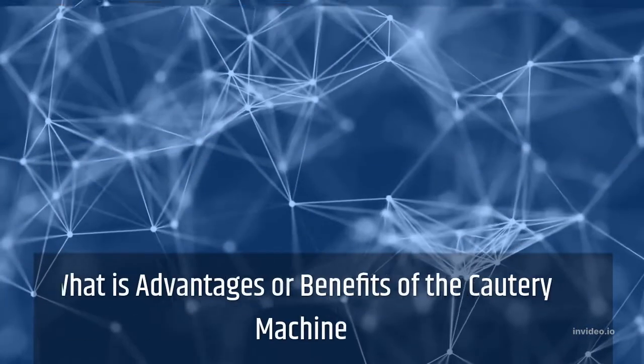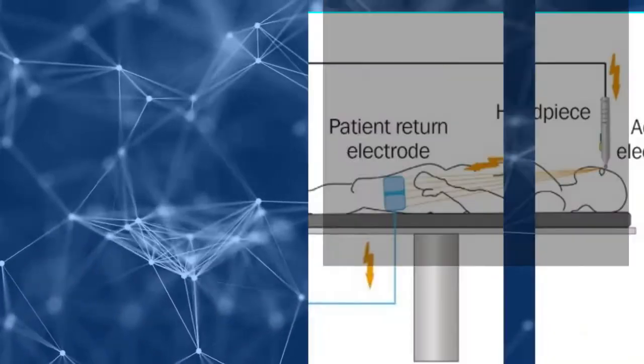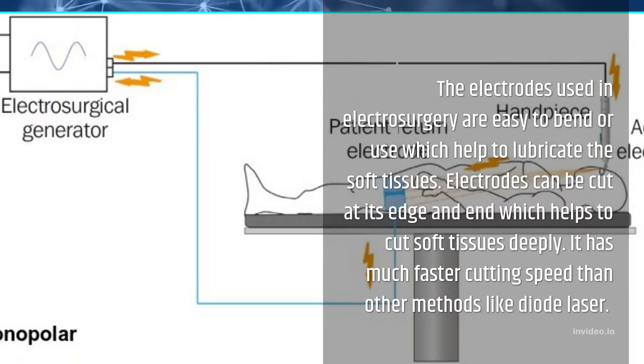What are the advantages or benefits of the cautery machine? The electrodes used in electrosurgery are easy to bend or use, which helps with soft tissues. Electrodes can cut at their edge and end, which helps to cut soft tissues deeply. It has a much faster cutting speed than other methods like diode laser.